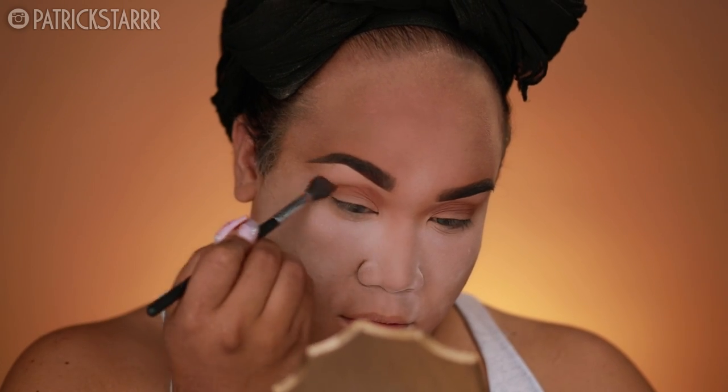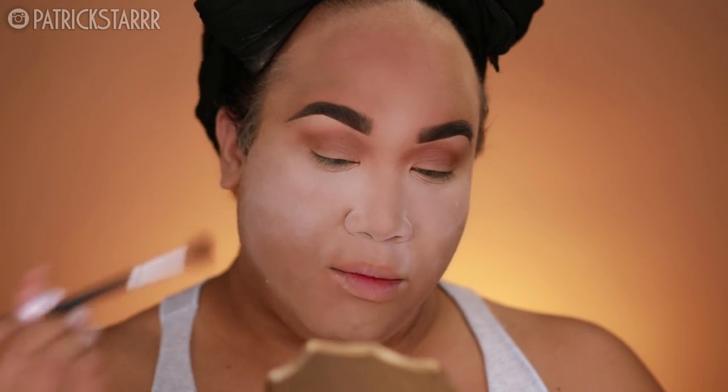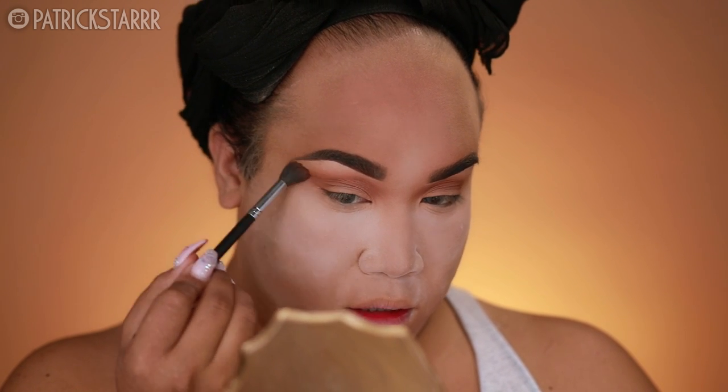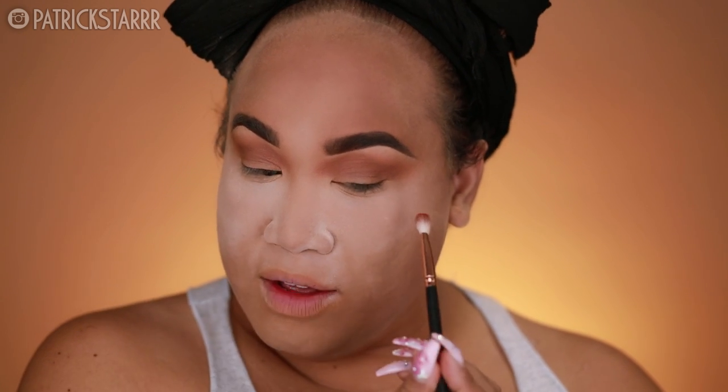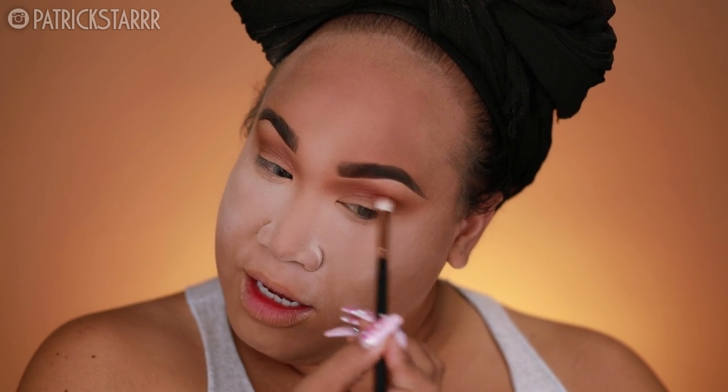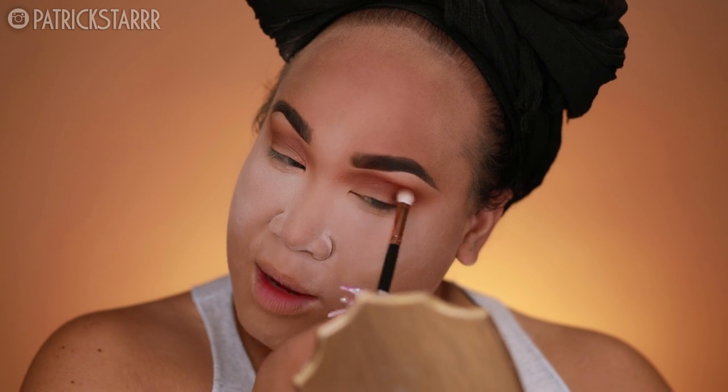I'm going to use a Morphe M504 brush. To get that exotic look, I'm going to go ahead and pull the eyeshadow back. Don't be afraid to do this — it just makes your eyes look more sexy, more smoky, and more cat-like. I'm going to take the brush and pull the shadow back towards my temples and just bring it into the crease. Next, on my R39 brush, I'm going to take a little bit of He Devil and rub this in the crease just to create some hot fire. He Devil is such a nice color. You can stop right here and you'll be good.